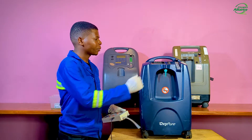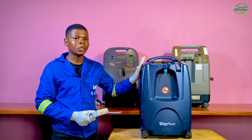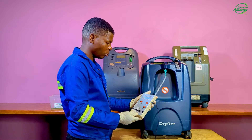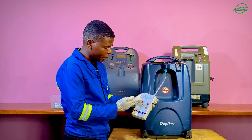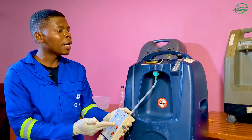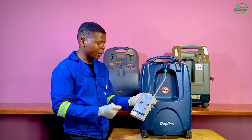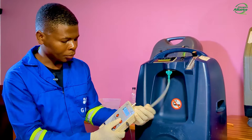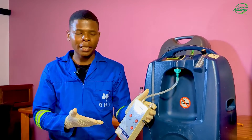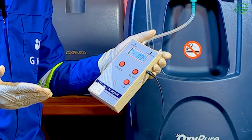I will turn on the oxygen concentrator and measure the oxygen purity using the oxygen analyzer, waiting about 5 minutes for it to stabilize. As you can see on the oxygen analyzer, we're getting a purity of around 65%. The flow rate here is showing 2.9 liters per minute, yet on the oxygen concentrator flow meter we're getting 5 liters per minute. The pressure is reading only 4 kPa, which is very low compared to the normal 58 kPa.